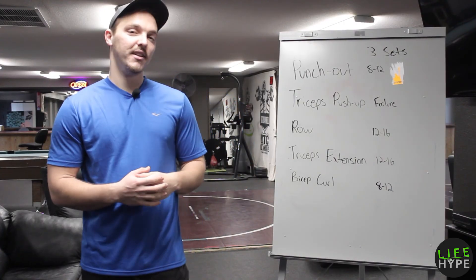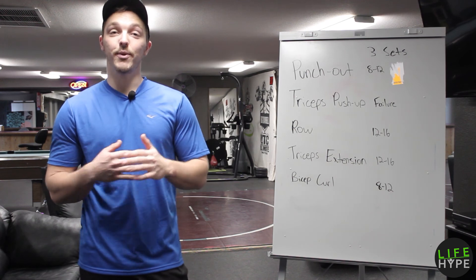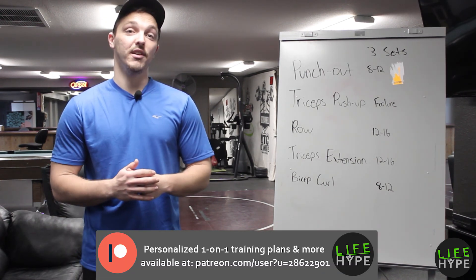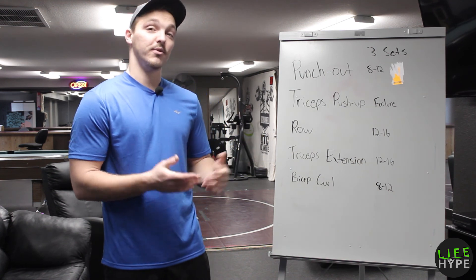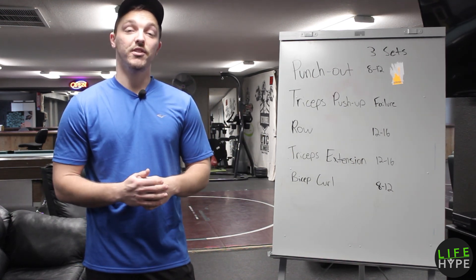Thanks for working out with us on this Muscle Monday. Make sure you check out all the other workout videos — Muscle Mondays, Functional Fridays, and Weightless Wednesdays. Thank you so much for supporting our Patreon page. If you have anybody you think would like to work out with you, it'd be fantastic if you could ask them to also support the Patreon page. I will continue making these videos every Monday, Wednesday, and Friday. We appreciate it and we'll see you in the next workout.